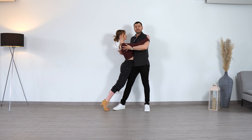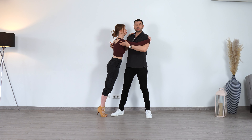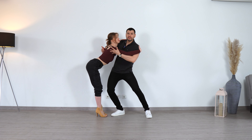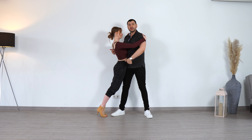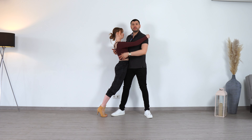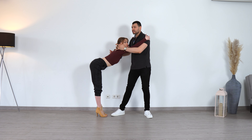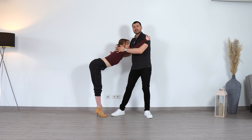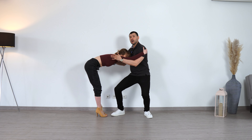We push the hips, but we don't transfer the weight. We push in 5 but we don't transfer the weight, because we need to let her have space for her upper body to fall. So it's a push and stay on the back — we push, stay on the back. Now she has space to fall with the upper body and continue the movement. We come down a little bit if we need to, and now we give her the support to go up.